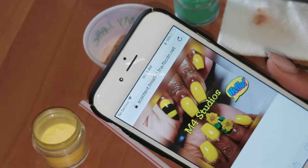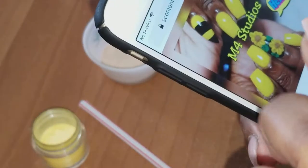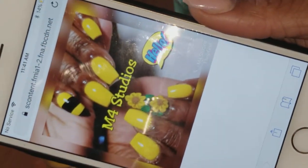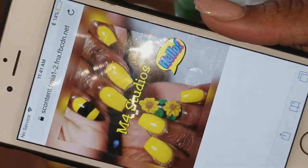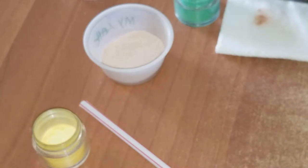Hello you guys, this is me remaking my video. I will be making a sunflower nail design tutorial today - that sunflower is so cute!